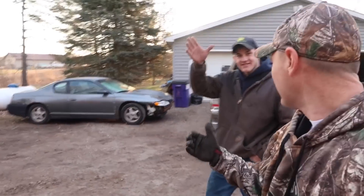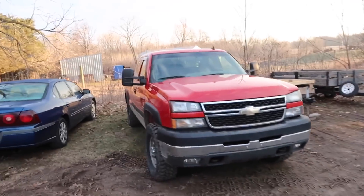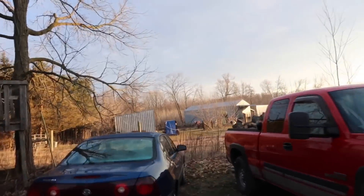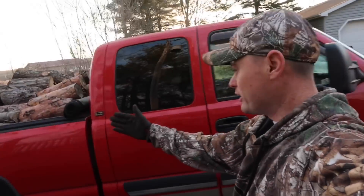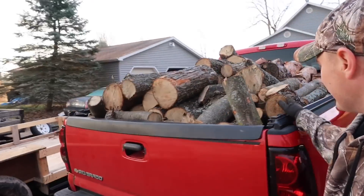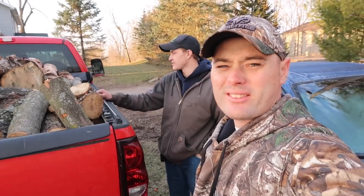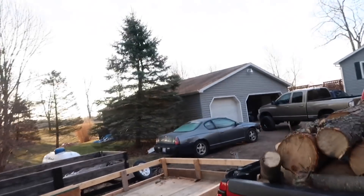Good morning guys, I just started the truck and got to get it warmed up. I've got Gabe with me from Bennisville — he brought his awesome LBZ Duramax with him and was kind enough to bring me some wood. This is a huge treat — there's a little bit of pine and the rest is all hard maple.